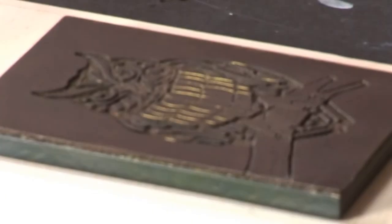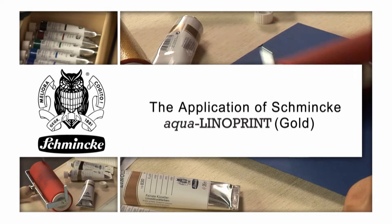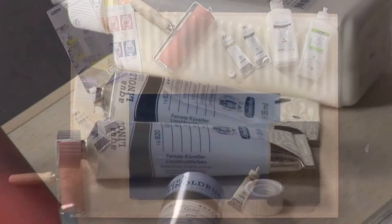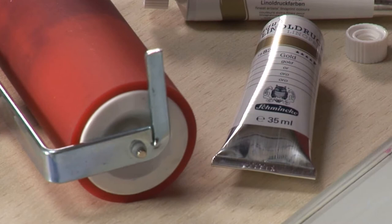I will show you the Aqua Lino Print with Finest Artist Lino Print colors of Schminke with the color Gold. The assortment of Schminke Aqua Lino Print colors contains 15 brilliant tones as well as three effect colors: Gold, Silver, and Copper. All colors have best light fastness, that means only 4 and 5 stars. The Lino Print colors are all water-based with natural raw materials, for example Gum Arabic.